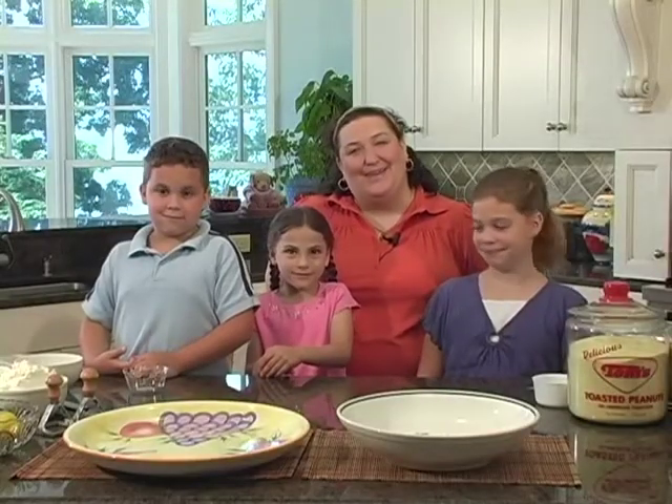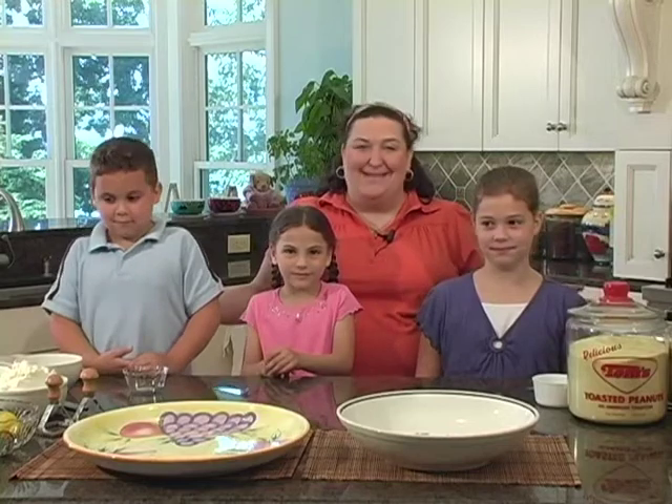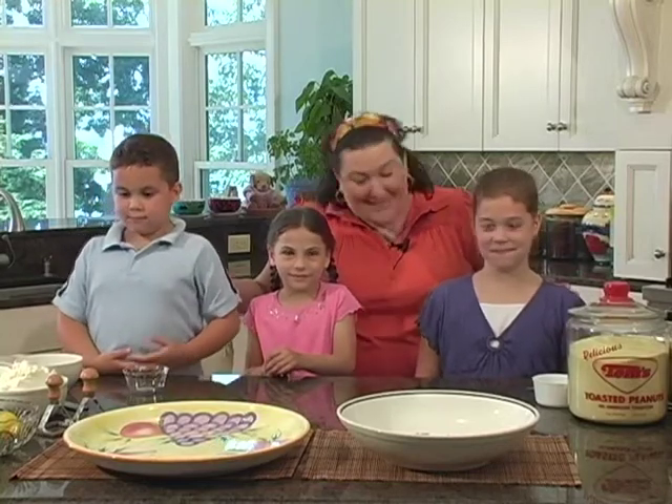Hey, welcome to La Cucina Familia. I'm Angela Dominic, and today we're going to be making some pasta. I've actually brought some friends with me today to help me out.